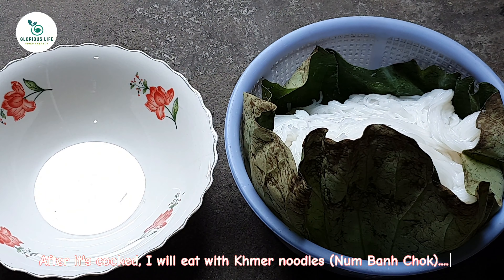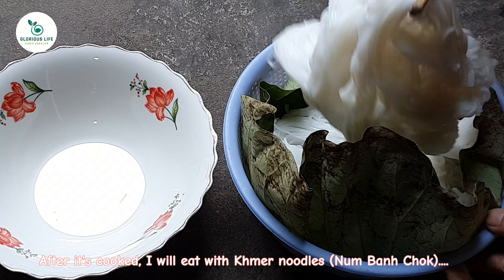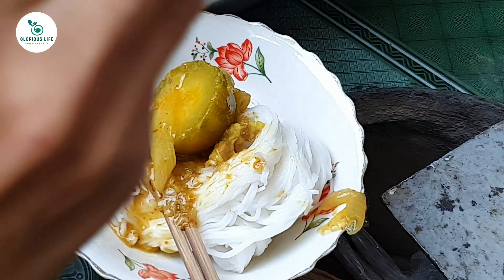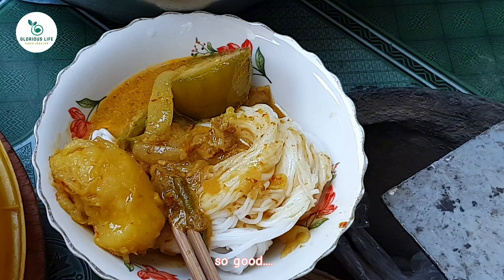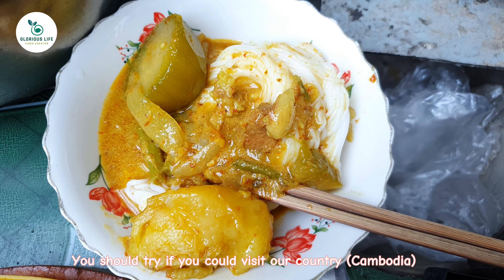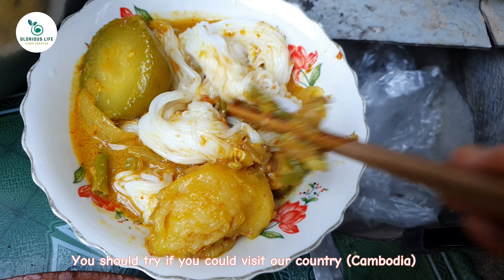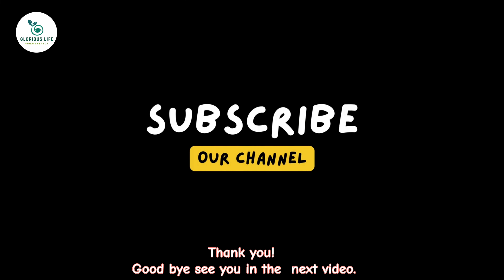After it's cooked, I will eat it with Khmer noodles, num, and chop. So good. You should try it if you could visit our country, Cambodia. Thank you. Goodbye. See you in the next video. Bye.